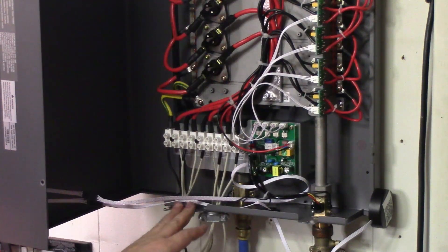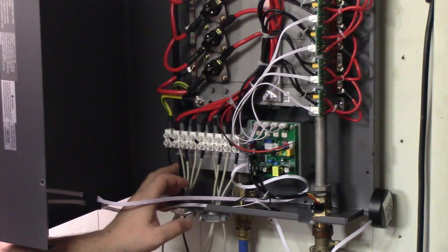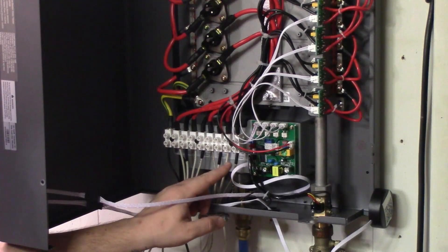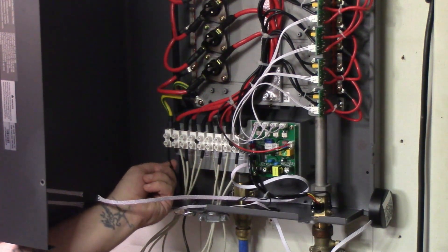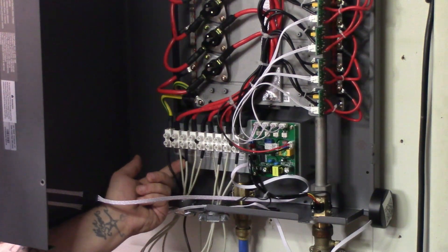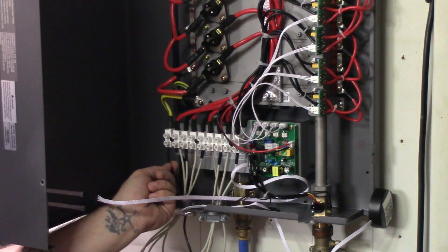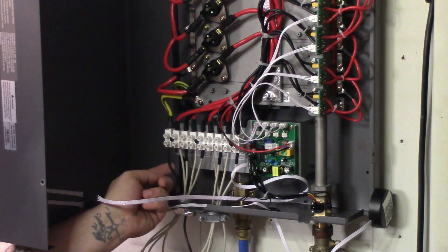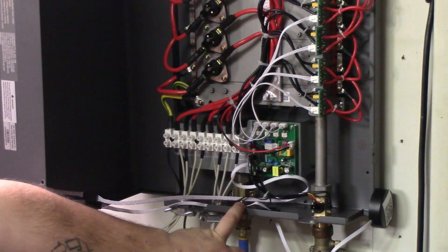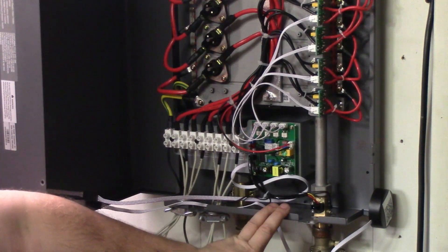Just like that, the electrical part is completely installed. We have line one, line two, line one, line two on one side, and the same on the other side, plus ground. The ground wire is a single solid conductor — not multi-stranded like the others — but it's a thick one so it'll do the job. We are ready to go.